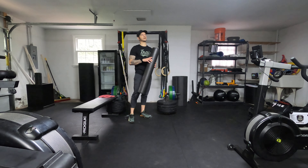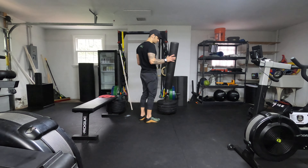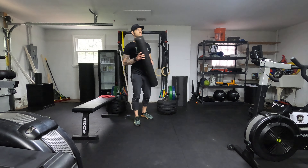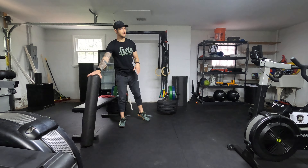Alright guys, 2-3 minutes on T-spine. We're going center part right here, all the way up to traps with the foam roller. Then you're going to roll your lats — 2-3 minutes. Look at the notes for the timing on that one.